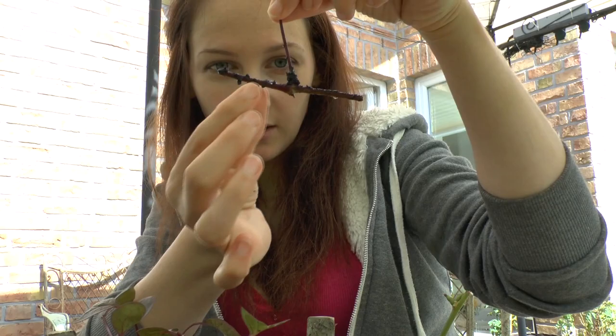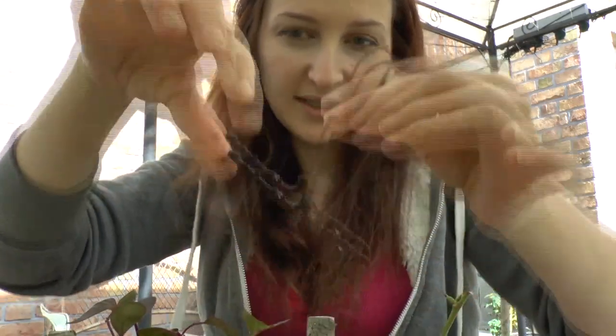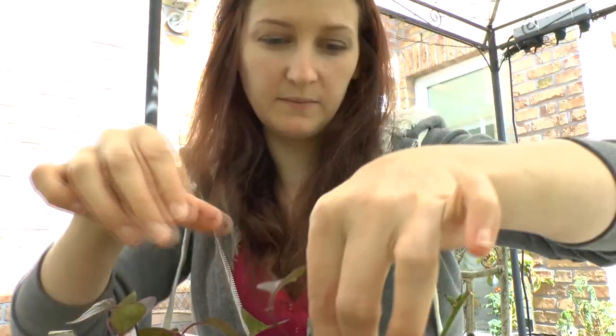It looks like, pulling them off, it looks like it's already started — a few little pieces. When you put it in the ground, just kind of slip it in like that, and then pat it around.